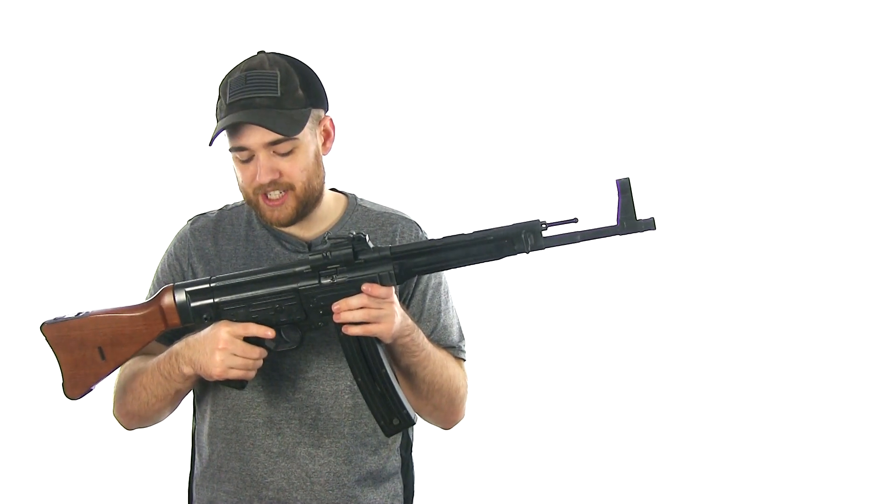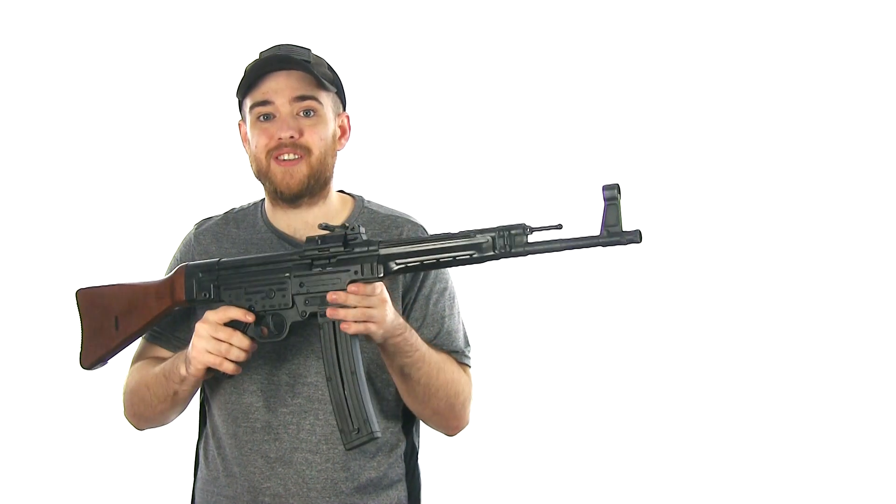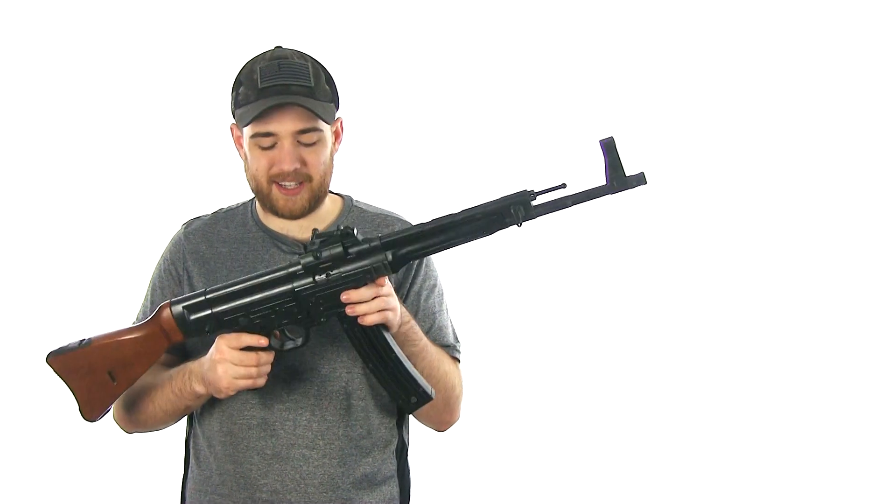I didn't even get a chance to try it out at 100 yards, and if you guys would like a video where I take this thing to 100 yards and see how accurate it can be, let me know down in the comments.